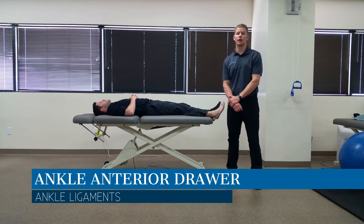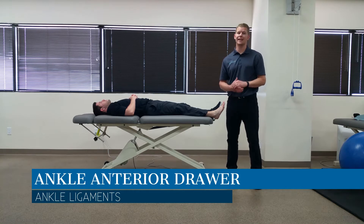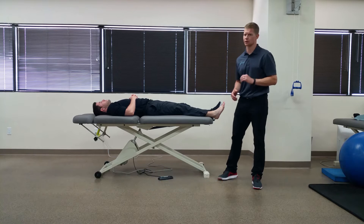Hey, this is Dr. Jim Hoffner and in today's video we are looking at the ATFL or anterior talofibular ligament with the anterior drawer test.